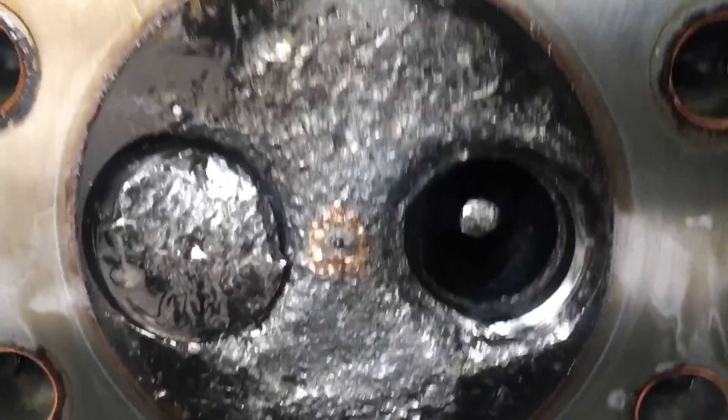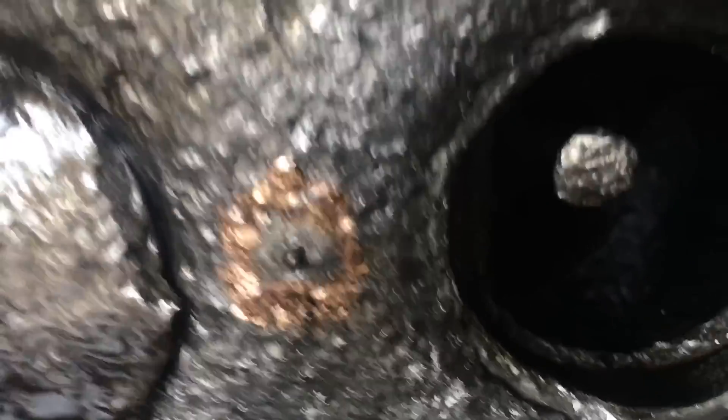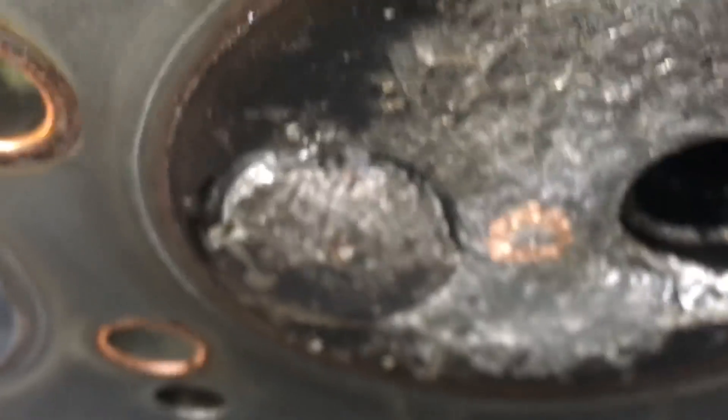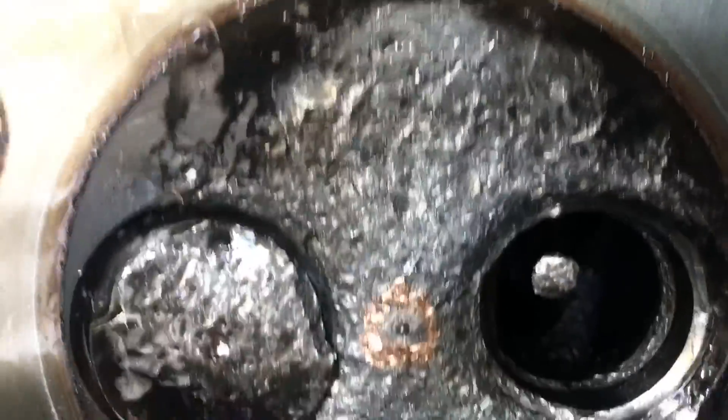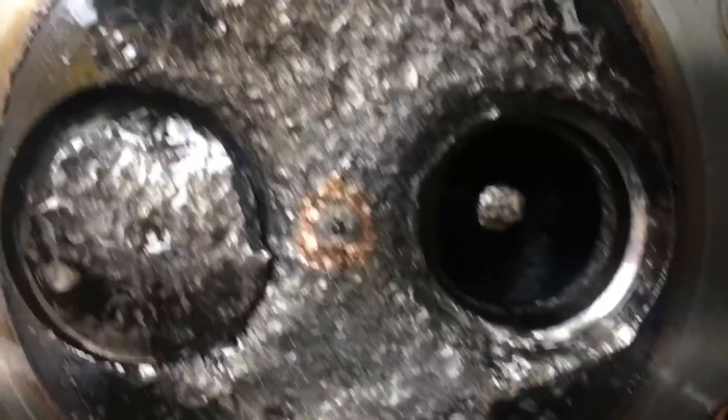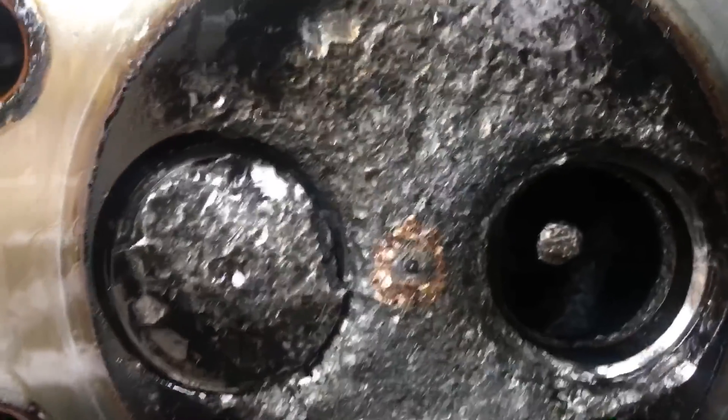That's pretty impressive — no coolant in the oil considering the injector tip is embedded in there. You can't really see it, it's not protruding like it should — like if I go to a regular one you see how far it sticks out. So broken valve and then it just chewed everything to shit.